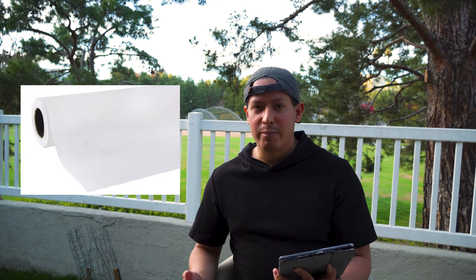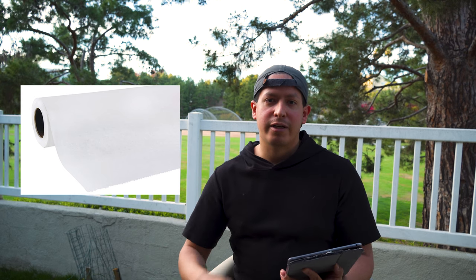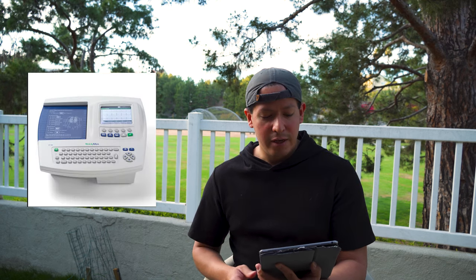The next item is exam table paper — a disposable liner that goes over the exam table, linked below. Next you'll need an EKG machine; the one typically required for every clinical trial is a 12-lead EKG. You should only need one of these unless you have a really large office space seeing a lot of patients, in which case you can buy more.